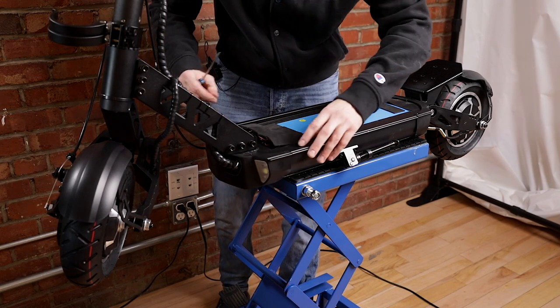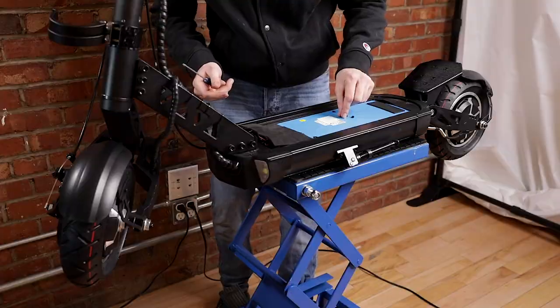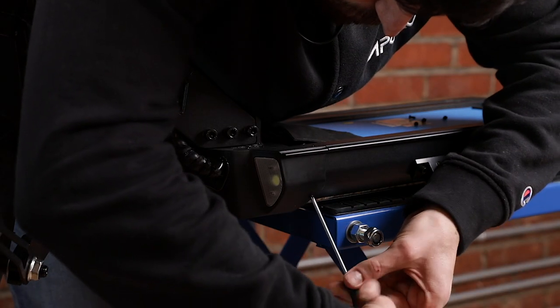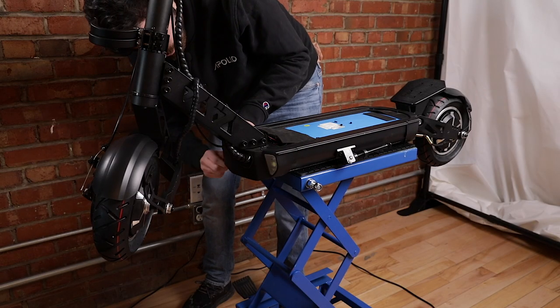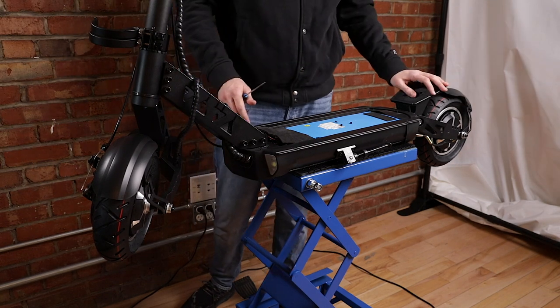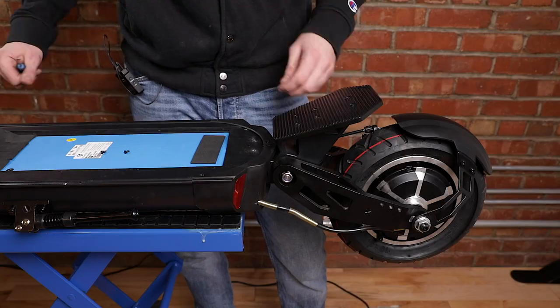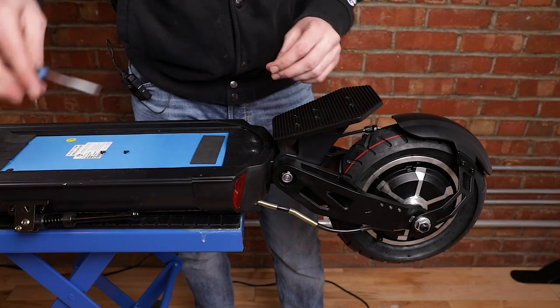Now that the top screws are tight, we can start screwing the two screws on the side. Next we'll switch to the back of the scooter and place the plastic strip back on there too — on the back we've got two screws on the top and one on the side.